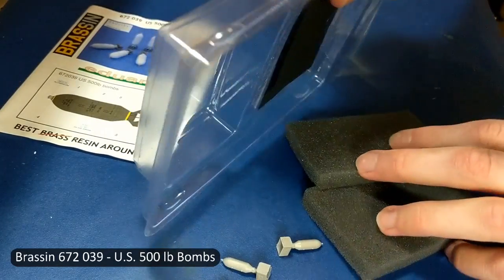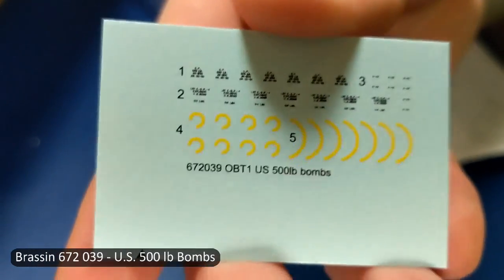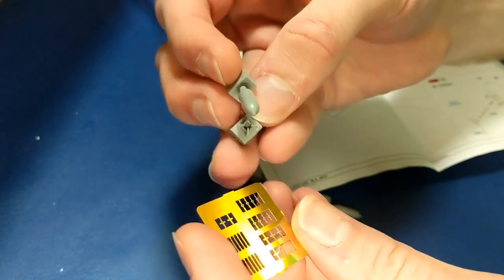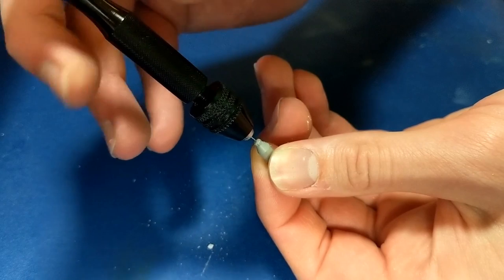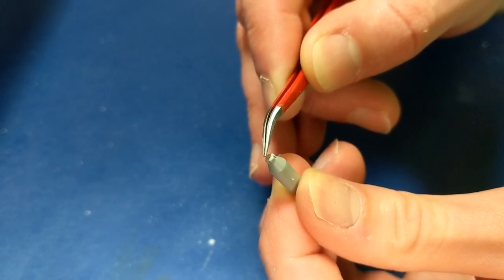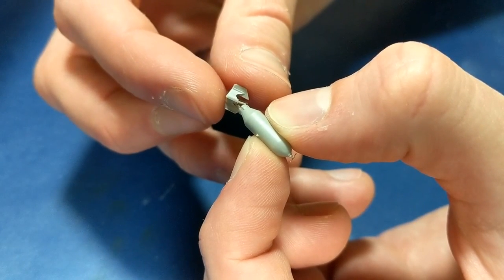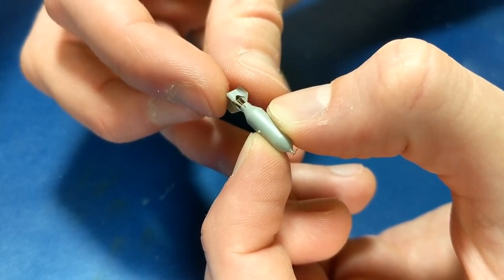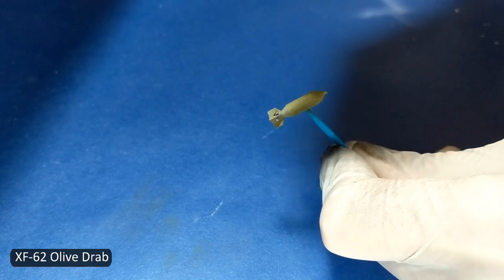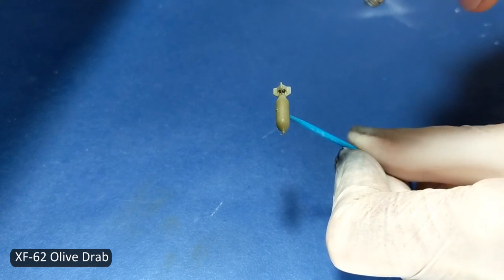The bombs on this kit were terrible, so partway through I decided to buy the Brazen set which has excellent details. Olive drab was the base coat for these bombs, and then a small drop of yellow was added to the airbrush mix for some color modulation.